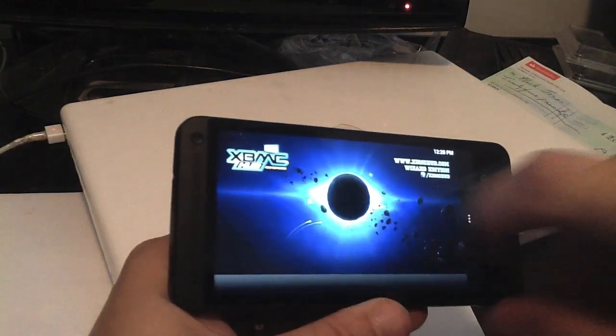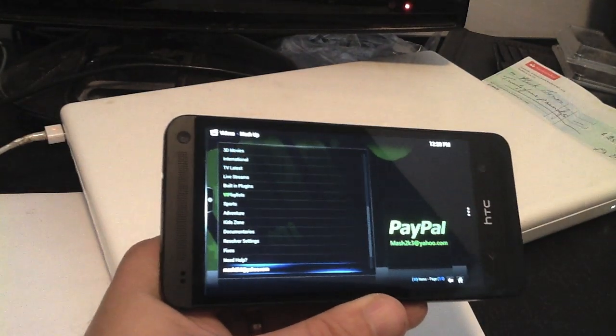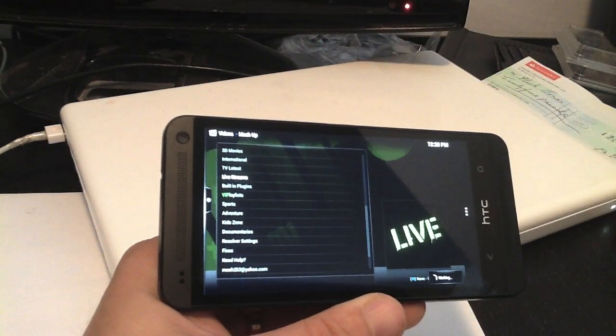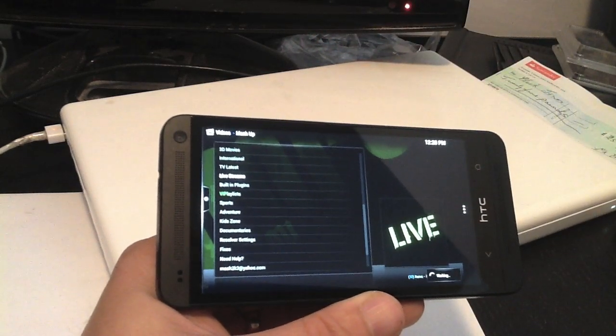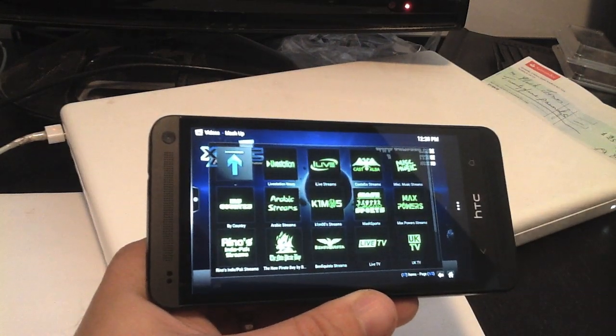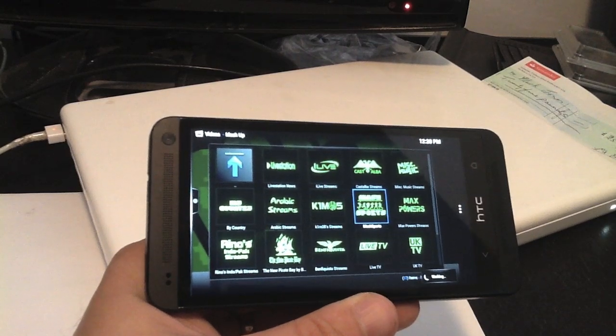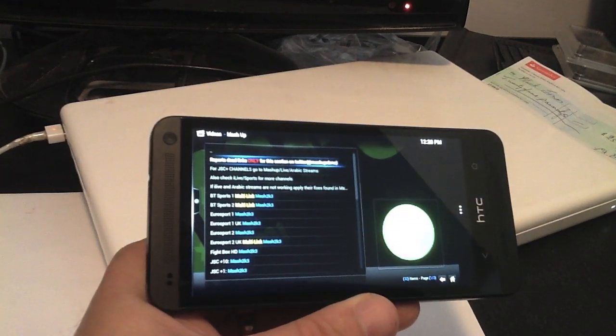When you go into Mashup you can see you've got all these different live streams — for instance there's another popular one that I use for sports. It all works really well because of the quality of the screen and the fact that it's a 1080p screen.